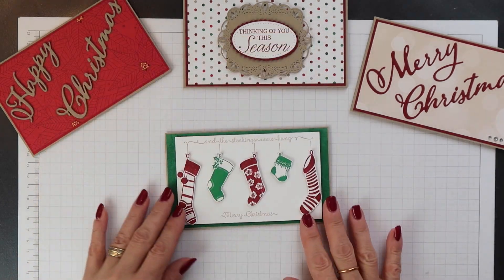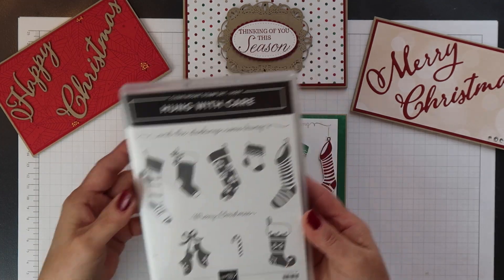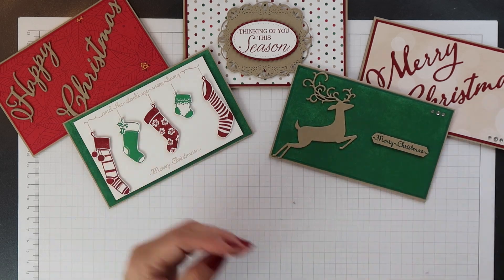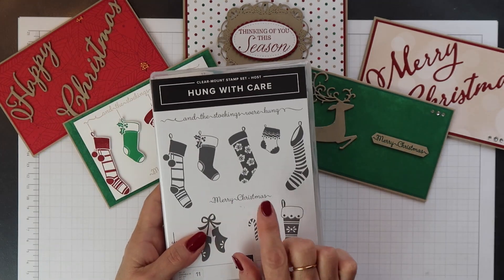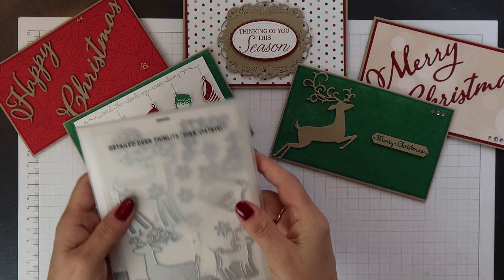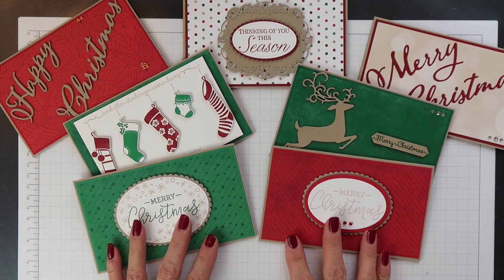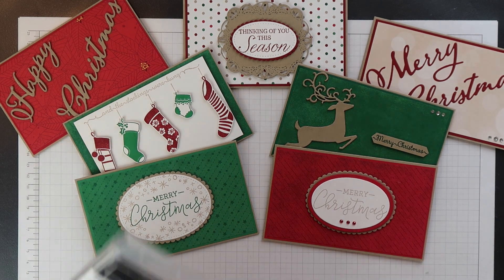This next one I used one of our new Hostess stamp sets called Hung With Care. And again the background paper is from the All is Bright pack. The sentiment on this deer card also came from the Hung With Care Hostess stamp set, and the deer die I used is from the Detailed Deer Thinlets dies set. And then finally these two were created using another Hostess stamp set called Warm Hearted.